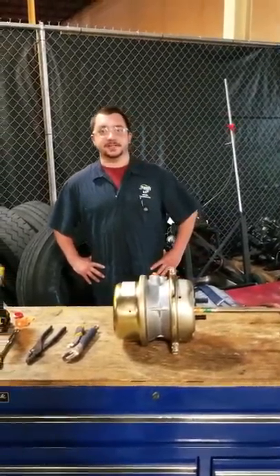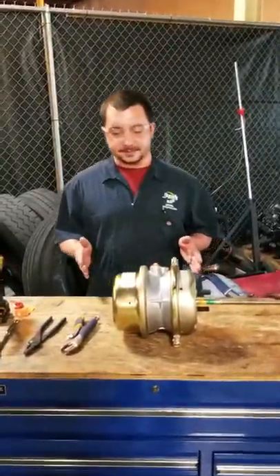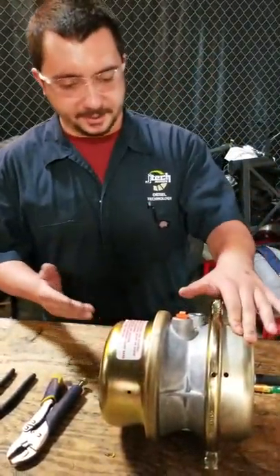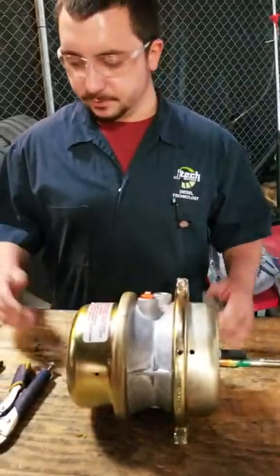Hello, this is Matthew Gose here at JTEC. We're here today to disassemble this 30-30 brake chamber using your air brake system on many heavy duty machine applications, semis, school buses.